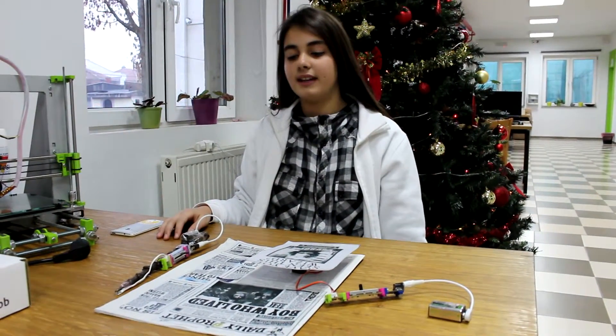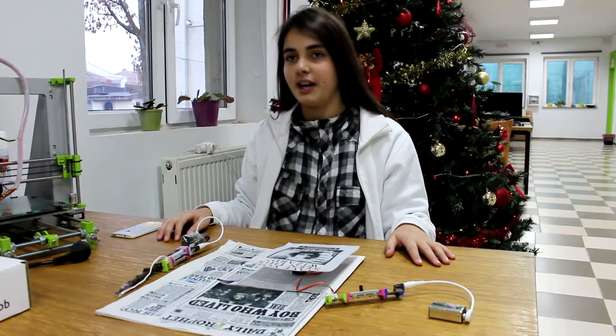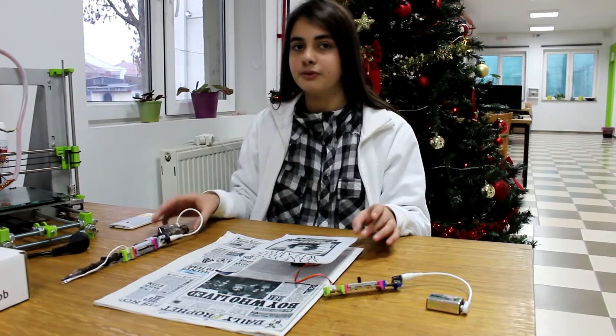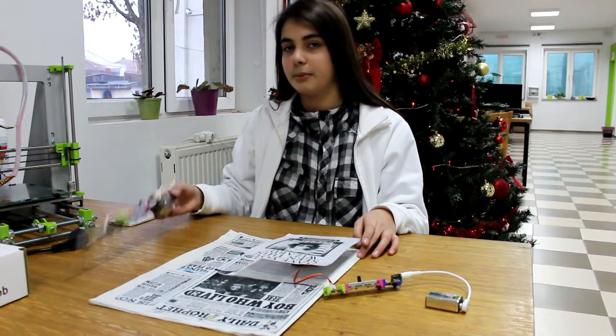Hello guys, it's me, Alcenda. Nice to see you again. Today I'm going to present you these two projects that I made for the Harry Potter challenge. The first one is moving newspaper and the second one is magic wand.